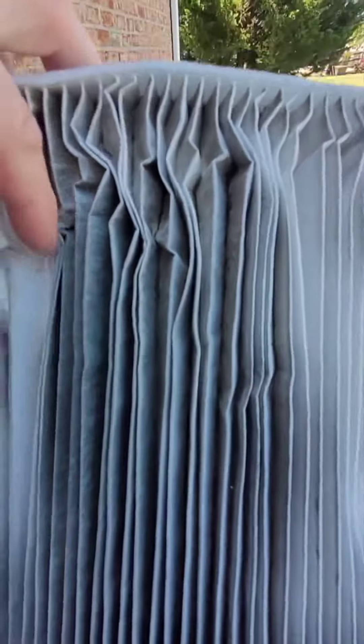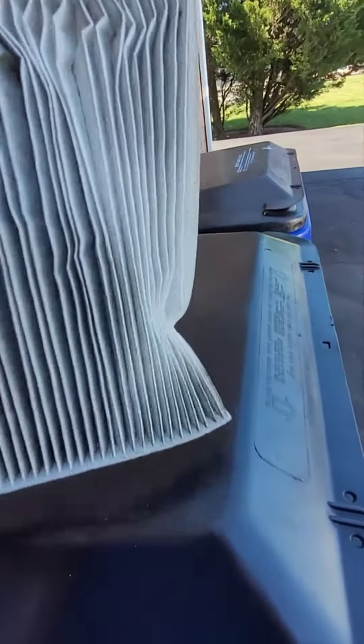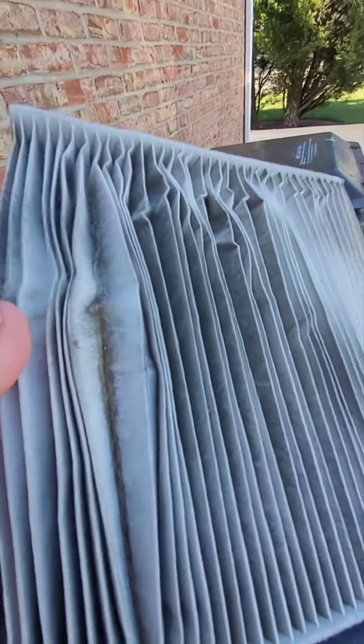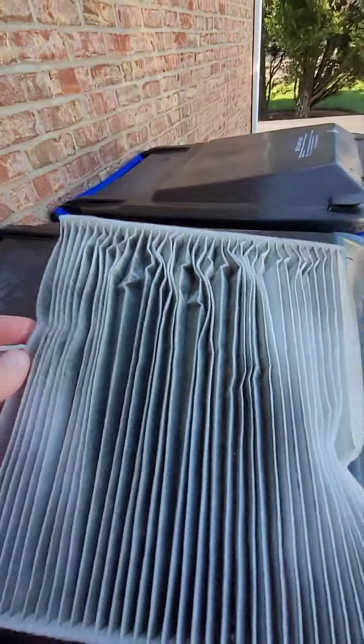15,000 miles on this air filter — about two years in my Jeep Cherokee. Pretty well made, very cheap on Amazon. It did its business; replaced with the same type.